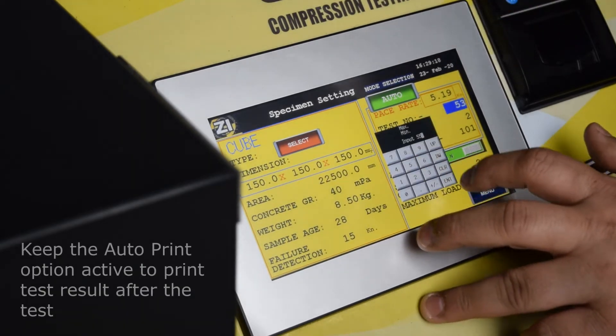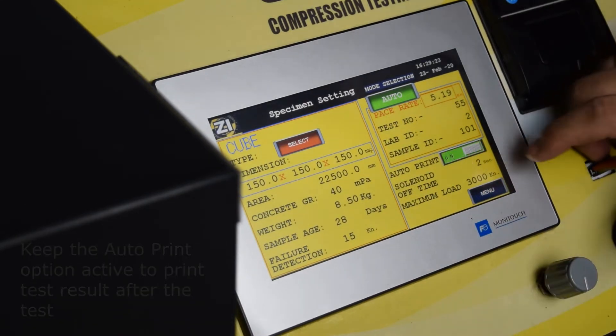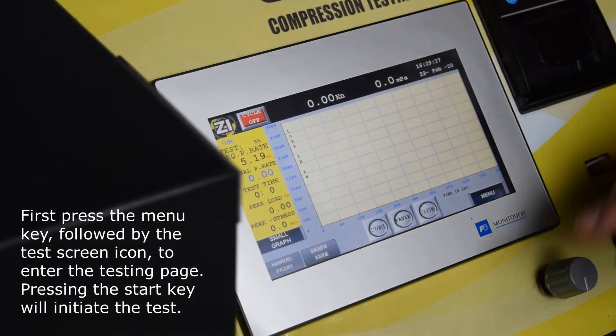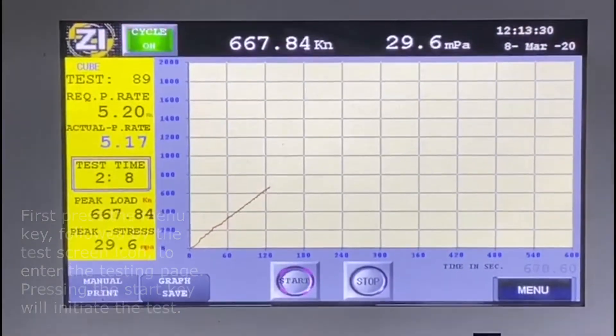Keep the Auto-Print option active to print the test result after the test. First press the Menu key, followed by the test screen icon, to enter the testing page. Pressing the Start key will initiate the test.